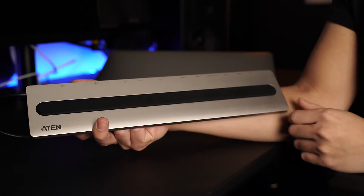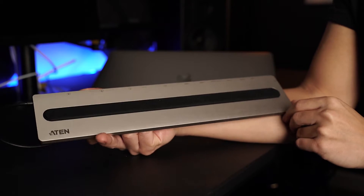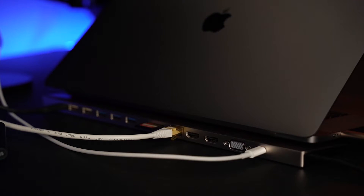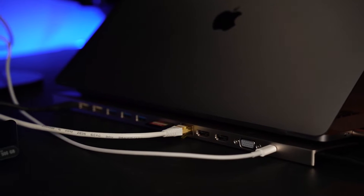G'day guys, my name is Dave from DT Unboxed and in this video I'm going to be doing a review of the A10 USB-C multi-port dock. I just recently upgraded my workstation from an iMac to a MacBook Pro, and the new MacBook Pros only have four USB-C ports, so all my old USB type-A devices weren't going to work. So I decided to grab the A10 USB-C multi-port dock and I'll be showing you all the features of this particular dock.